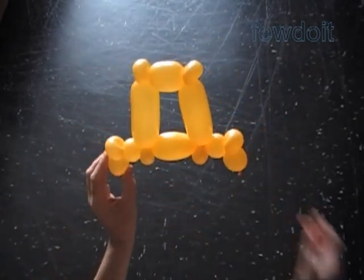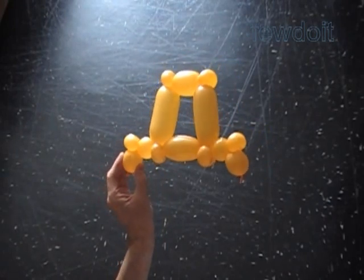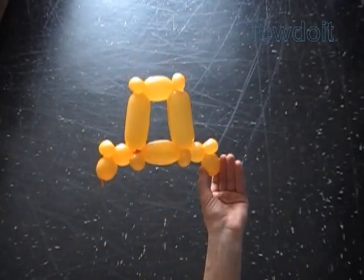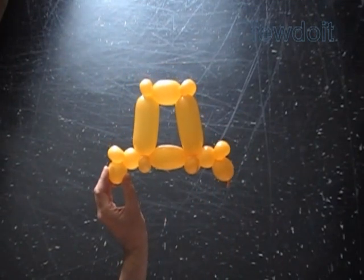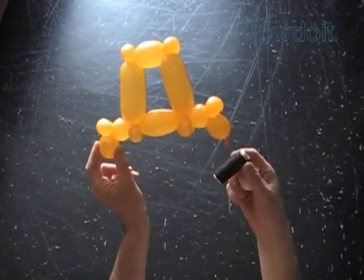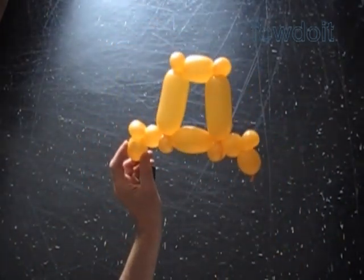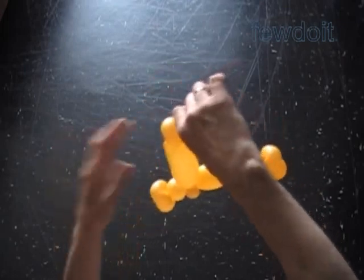Fix all bubbles in proper positions. Congratulations, we have made the letter D! Here is the side view, the back view, and the front view — they look the same.